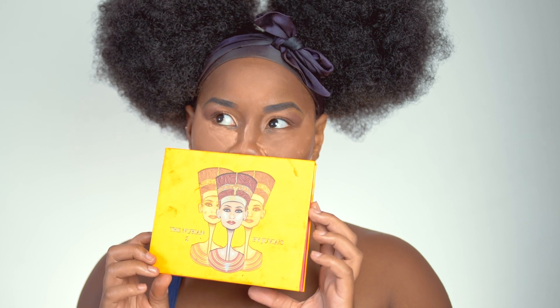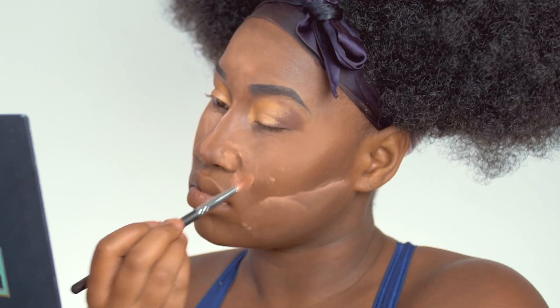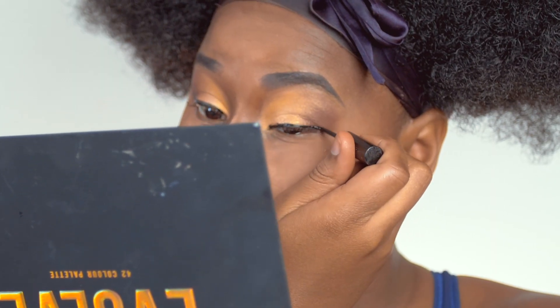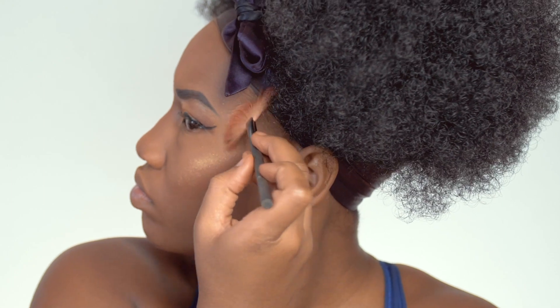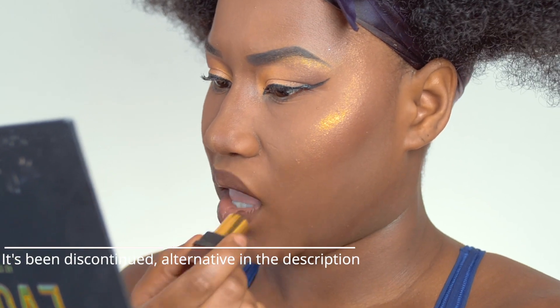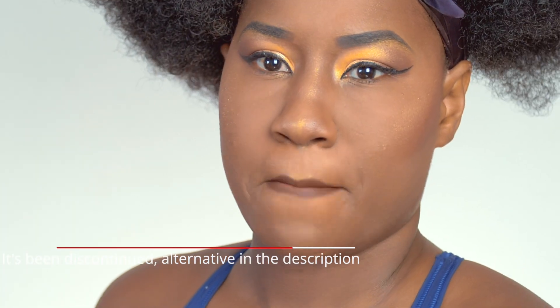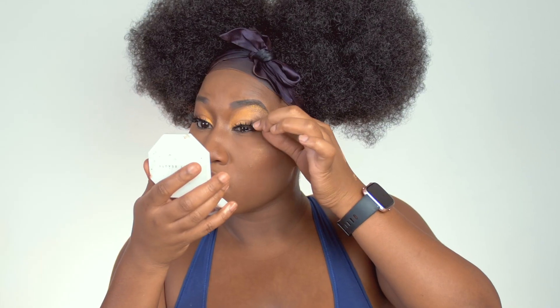For that highlight color I'm using Nubian 2 from Juvia's Place — the colors are super pigmented so you don't need a lot. I'm following that up with a winged liner from MAC. Then I add my highlight — that's Fenty Beauty Killawatt. On my lips I'm using Chestnut pencil from MAC, and in the middle a nude from MAC — I'll put the name in the description. On top I'm putting the Fenty Beauty Gloss Bomb lip gloss.